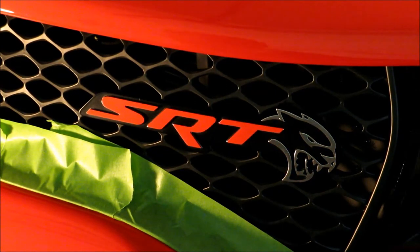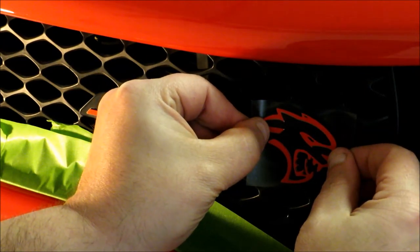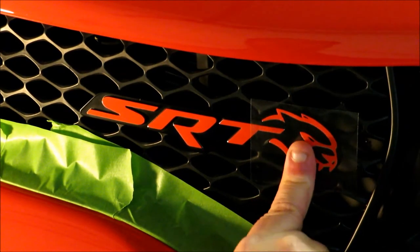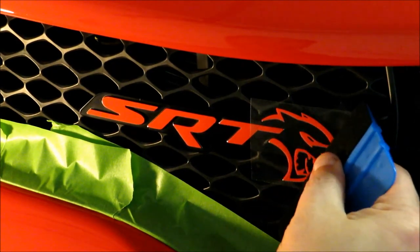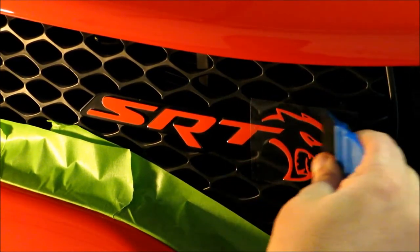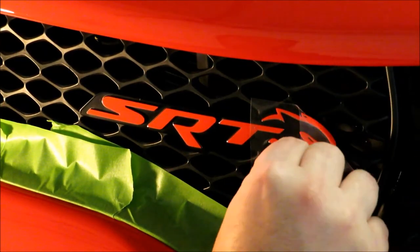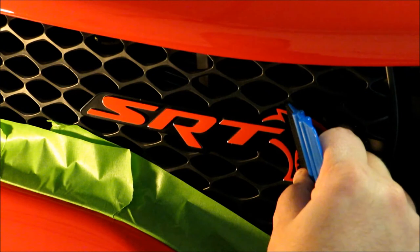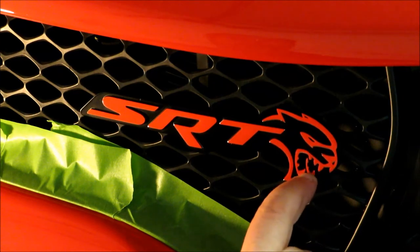Now that the SRT letters are done, I'm going to go ahead and do the cat head. That looks pretty good. I'm going to use the squeegee to set that as well. The intricate little details on this cat head decal — it will be interesting to see how long it lasts on the car.